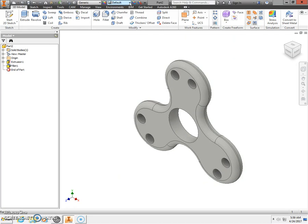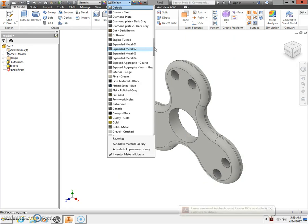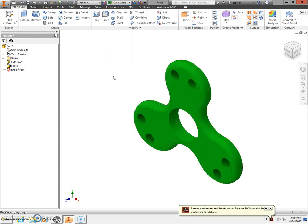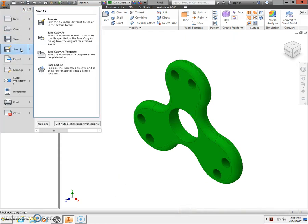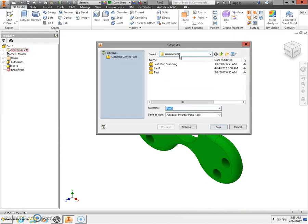Next, change the color from default. Change it to a color you might like — for example, the dark green one. Then go to the orange capital letter I and select Save As. Go to your H drive, first initial, last name, 000. Type in your name and tri-spinner, then select Save.